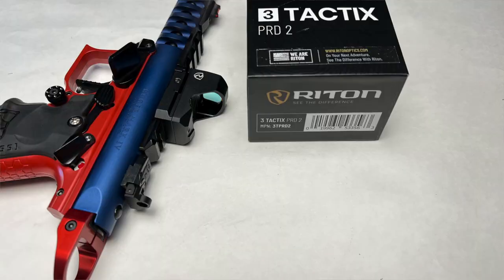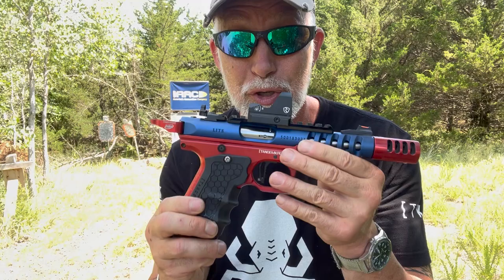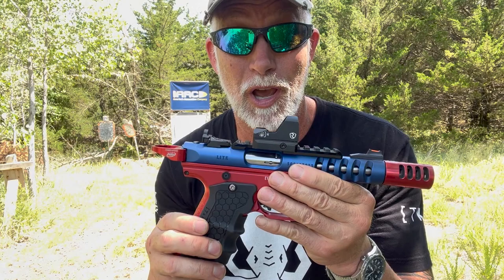One thing real quick here — for this review, I've got, for an optic, Ritten's Three Tactics PRD-2. It's working great on this. Let's check it out.